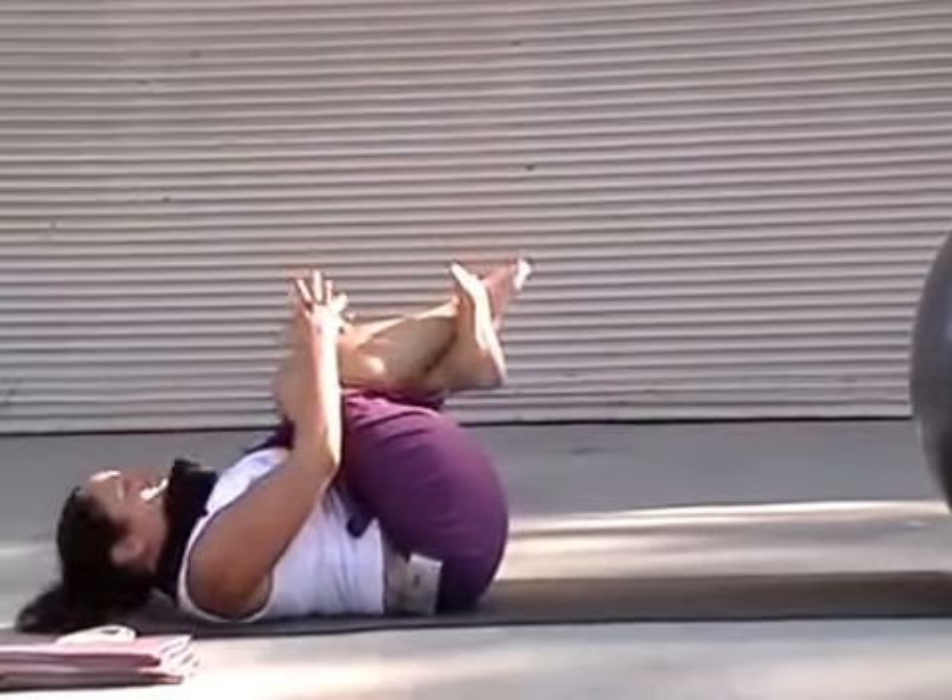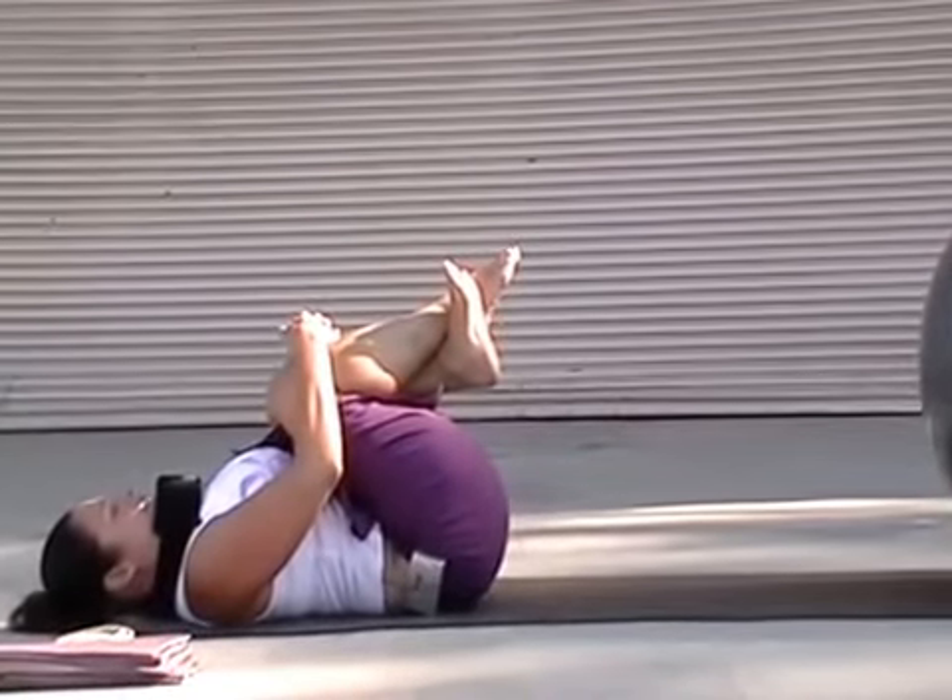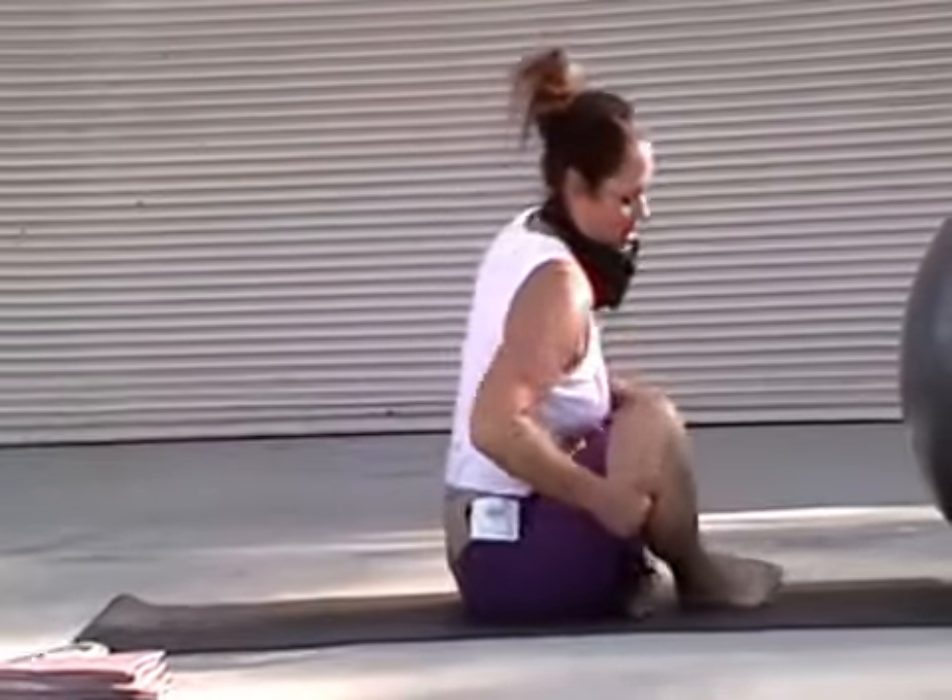And then just go ahead, bring your knees into your chest, release the lower back, and roll up.